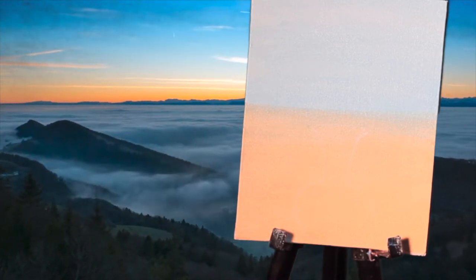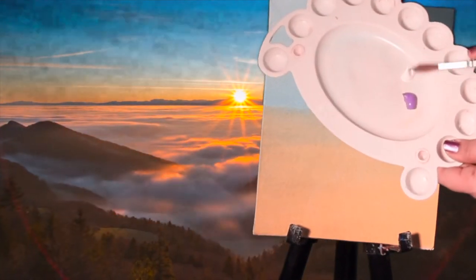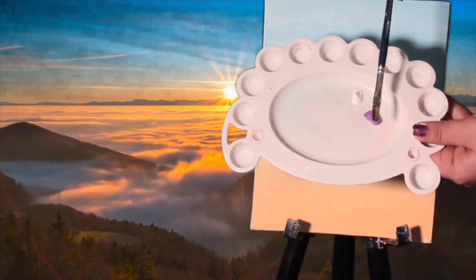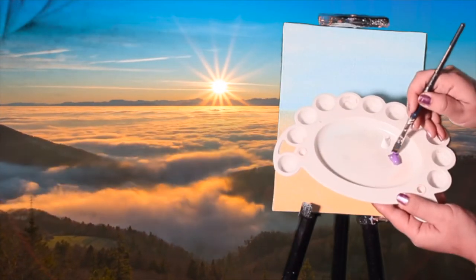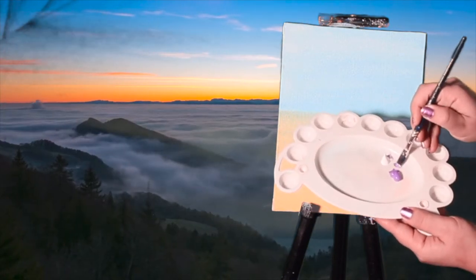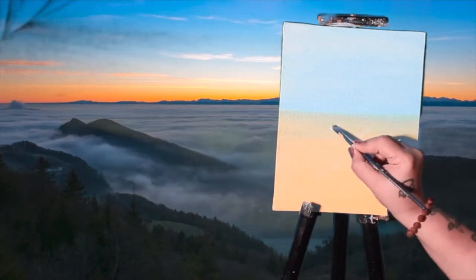For this, the colors that we need are brilliant purple and white. The brush I am going to use is a flat brush — a number 5 flat brush. I am going to grab a little bit of brilliant purple and a little bit of white on the tip, mix them together, and let's get started.